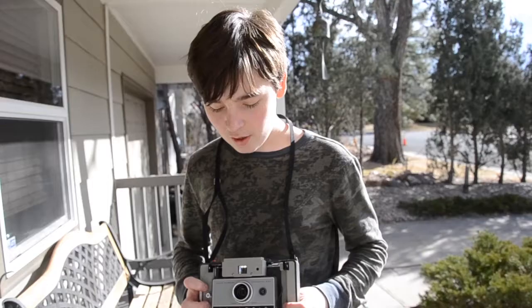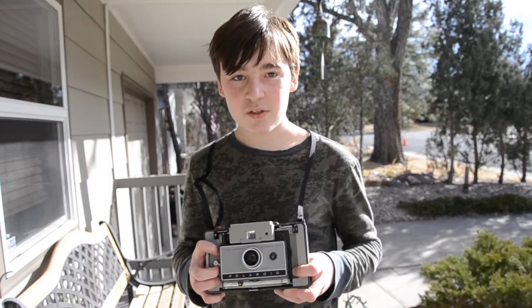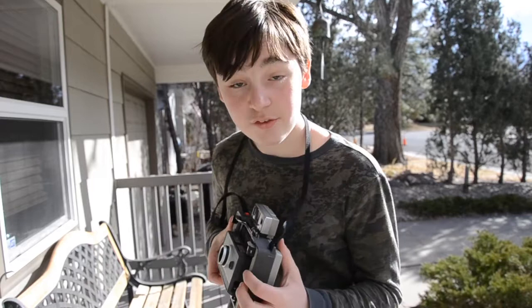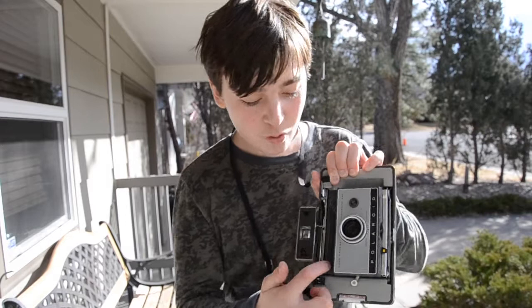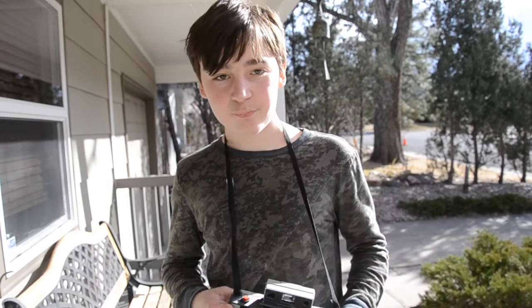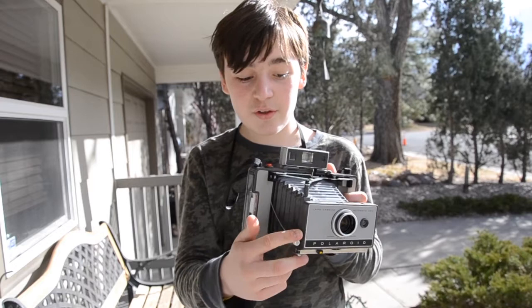Now if you want to take a picture, the first step is to swing up this thing right here. Then you want to pull up on this thing that says 'one' right here, and simultaneously pull this gray lever, and it should just swing out after you pull up on that. The second step is to pull down this lever — this is cocking your shutter.